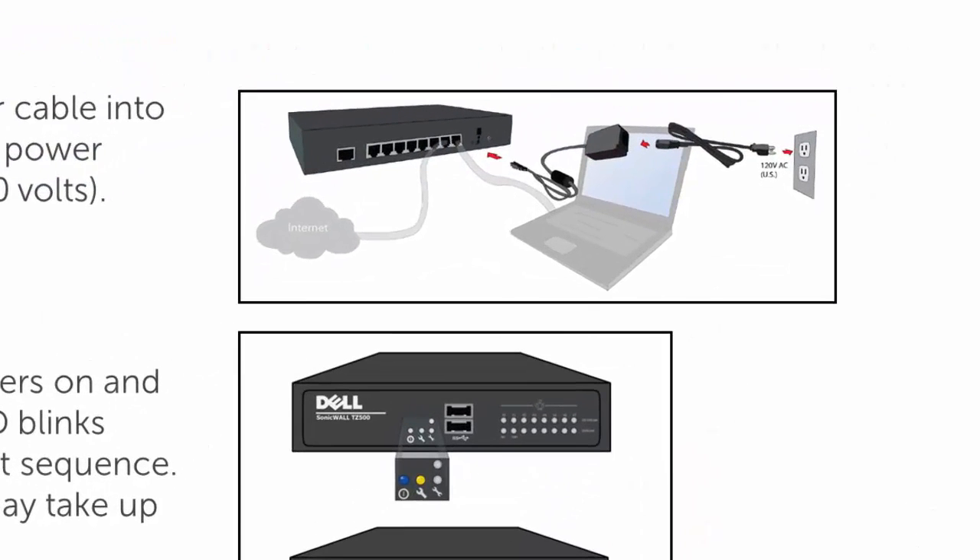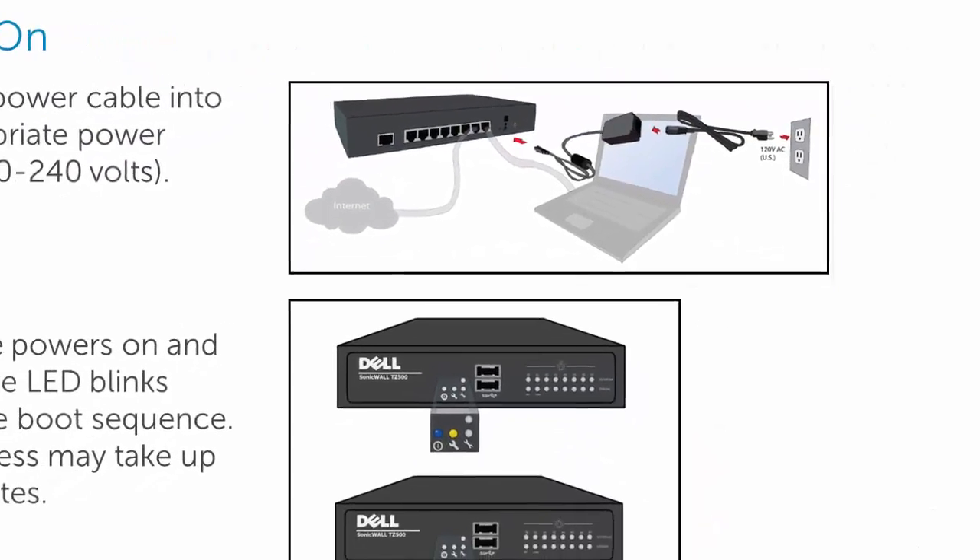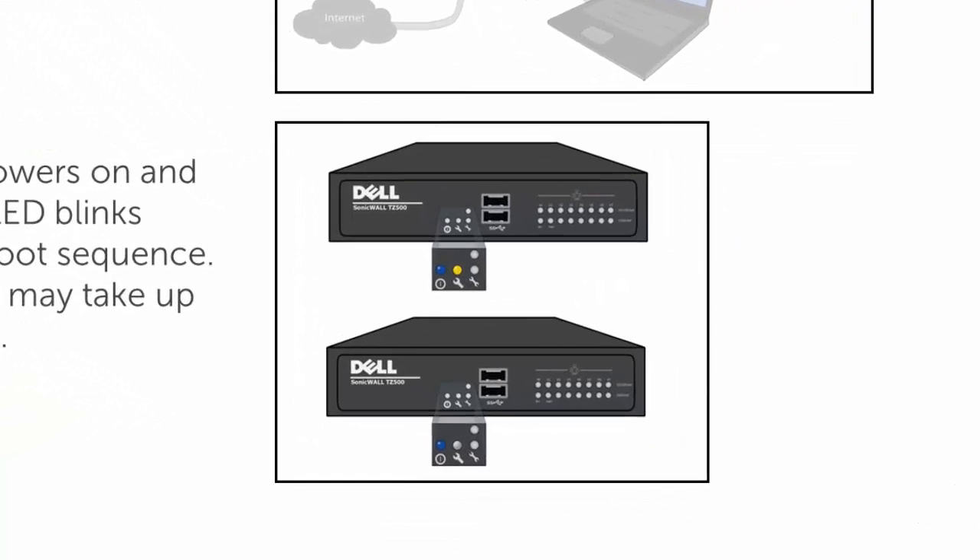To power on the firewall, plug the power cable from the power adapter to a power outlet. On the front of the firewall, an orange LED blinks during startup, which may take up to two minutes.